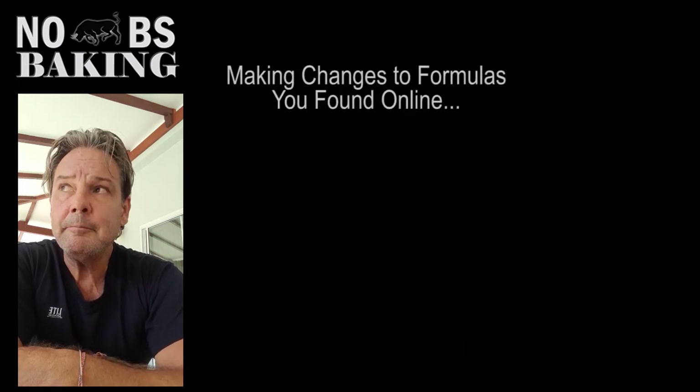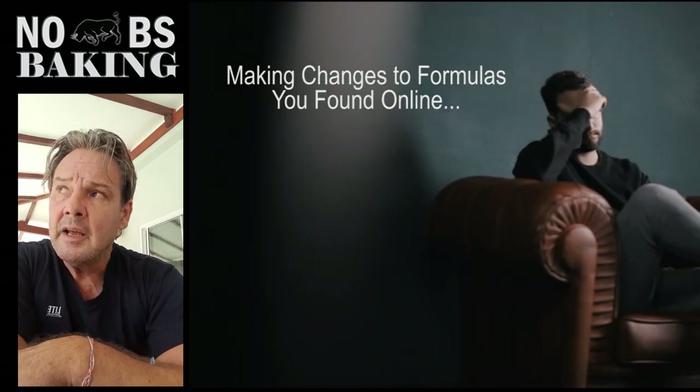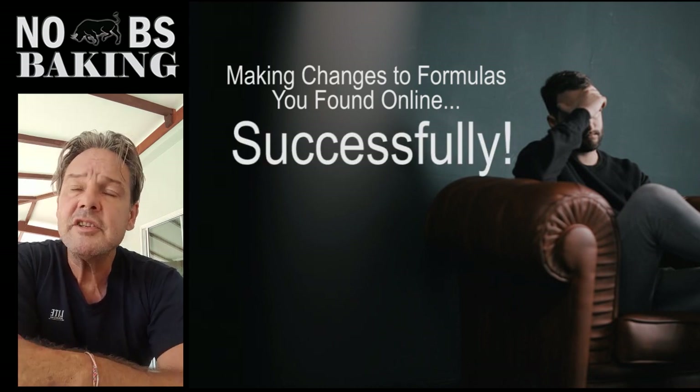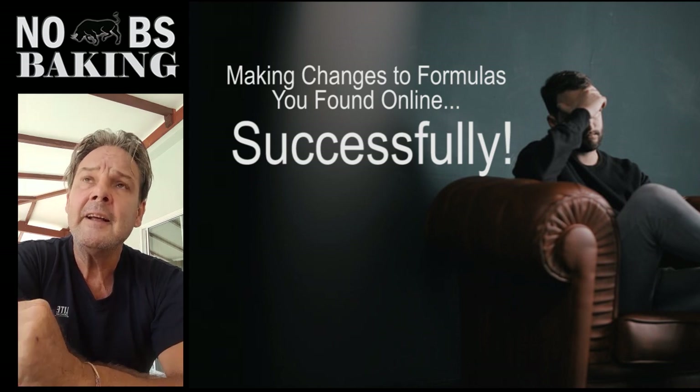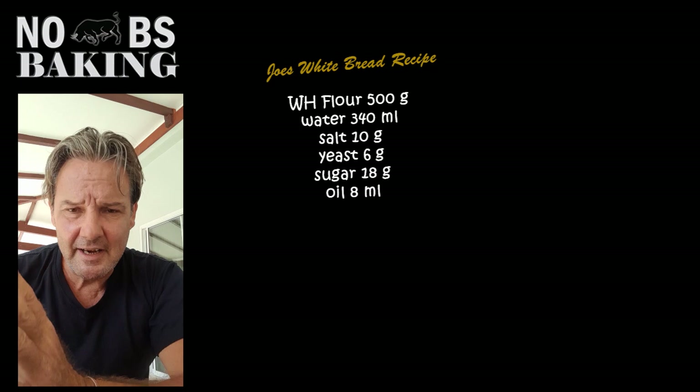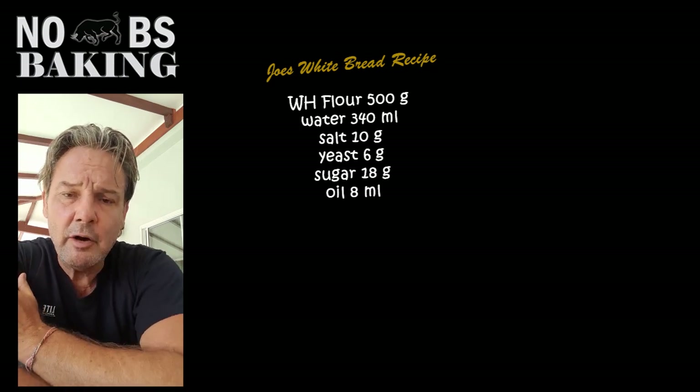Today, what I'm going to do is talk a little bit about changing your formulation. I've given some formulations, or somebody's gone out and grabbed a formula offline and they're baking with it, and ultimately they're just not getting it sorted. Their bread's not coming out proper.